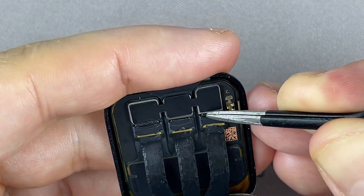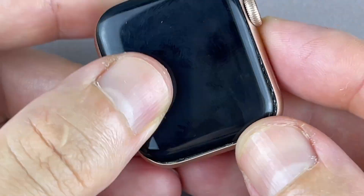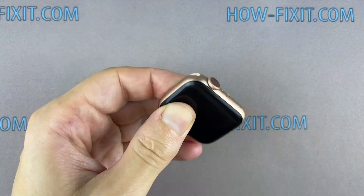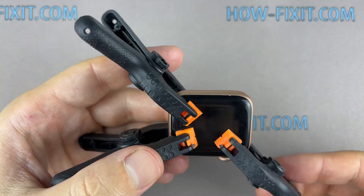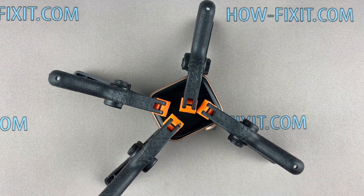The B7000 glue dries completely after 24 hours, but the minimum surface drying time is 6 minutes, so I recommend waiting at least 45 minutes, after which you can remove excess glue. To fix the display and the main housing, you can use clips or rubber bands. This repair is complete — you are on HowFixit, and see you next time!